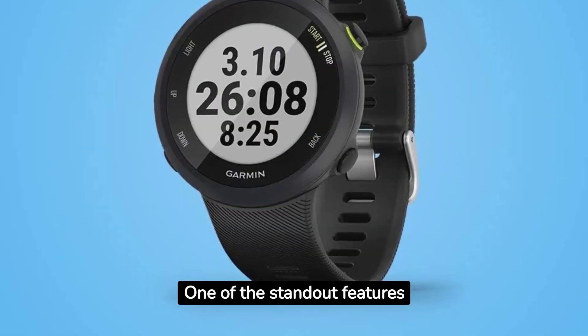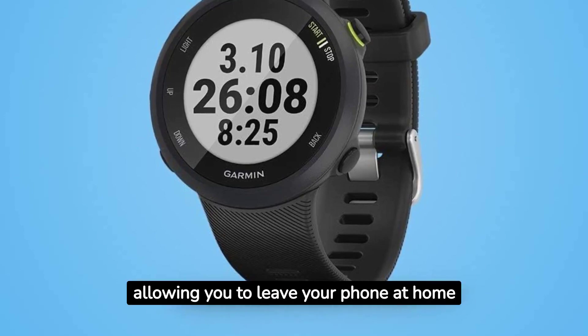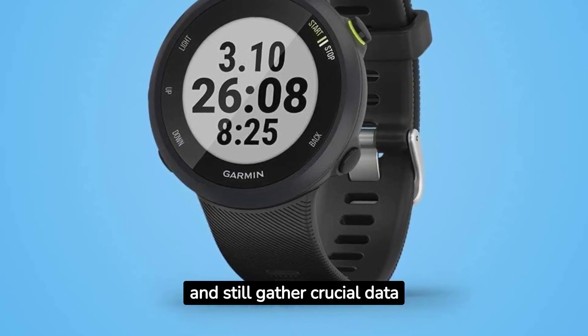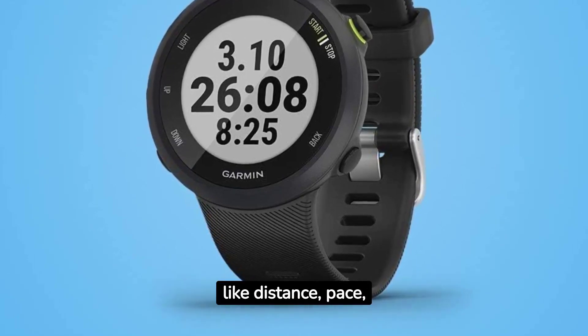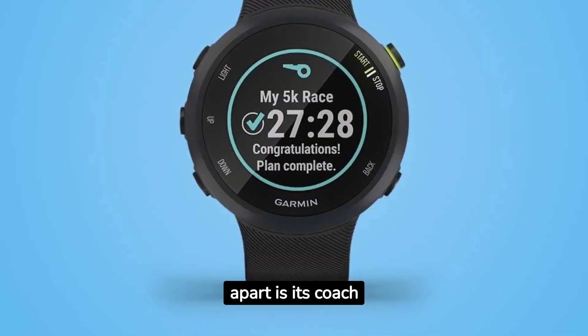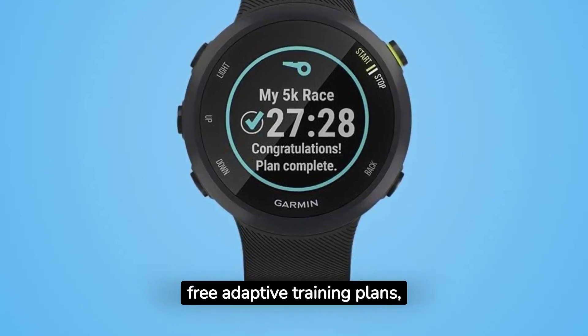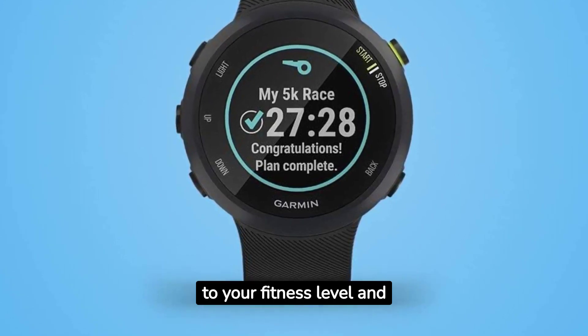One of the standout features is the built-in GPS. It accurately tracks your runs, allowing you to leave your phone at home and still gather crucial data like distance, pace, and routes. What sets the 4Runner 45 apart is its coach support — it offers free adaptive training plans, tailoring workouts to your fitness level and goals.